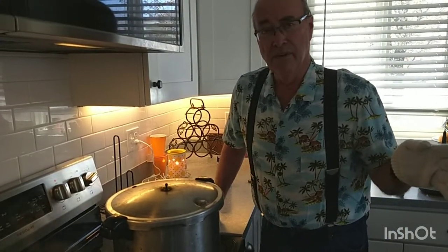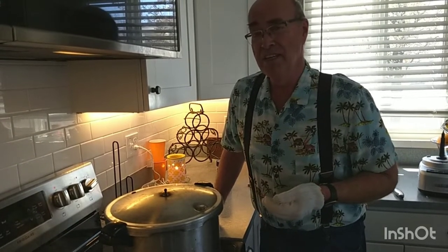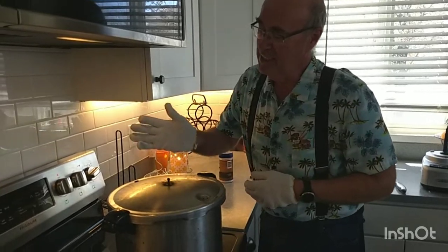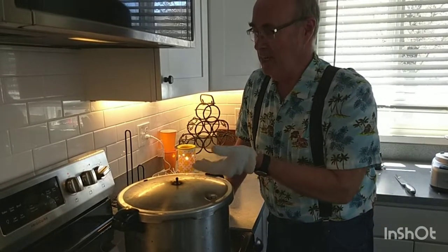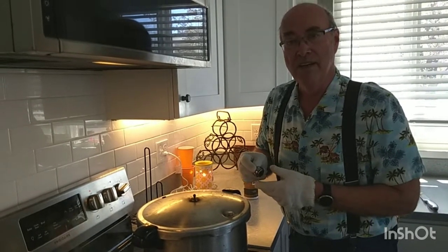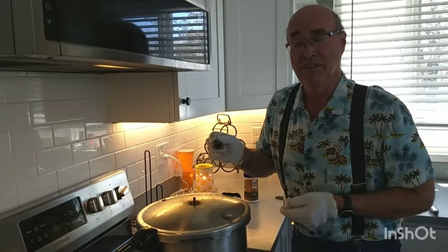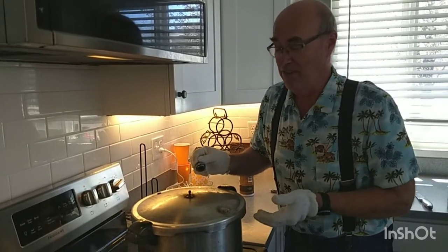I forgot to add salt to the first batch — that's optional, just a quarter teaspoon per pint jar for added flavor. Right now I want to point out the steam blowing off — this has been on for several minutes and the steam is blowing off pretty steadily. At this point I'm going to put the weight on. These weights come in 5, 10, and 15 pounds. For most of us in America above a thousand feet elevation, you want the 15-pound weight, and that's what we're using today.